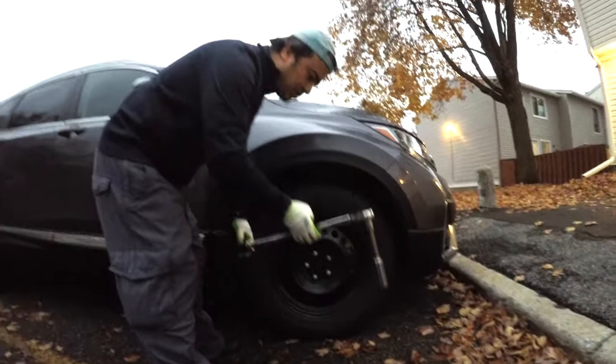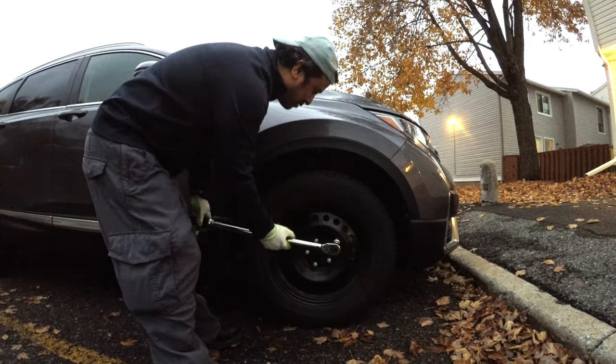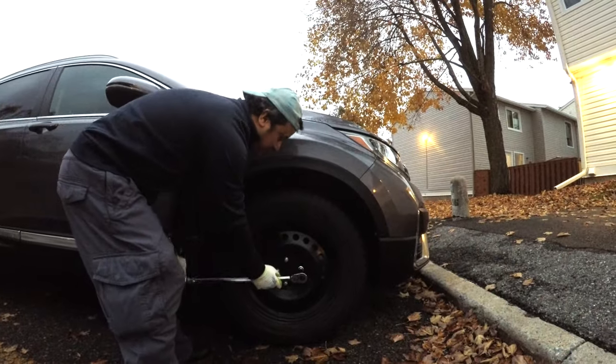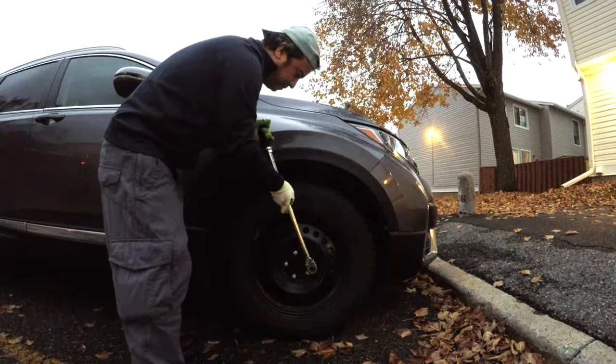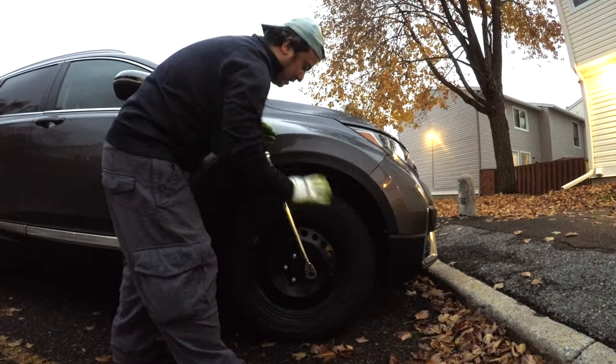This is the torque wrench. I have it at 10 ft-lbs and I am tightening here to 84 ft-lbs. Then it's done.